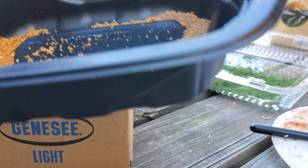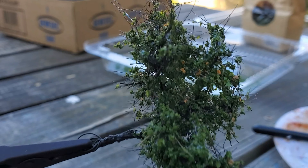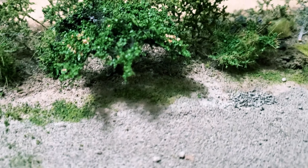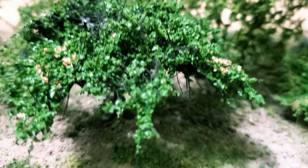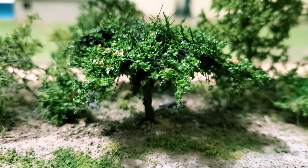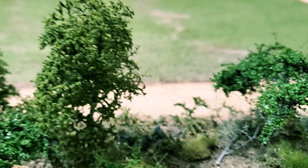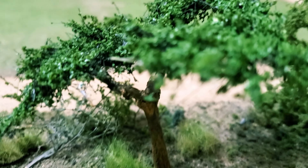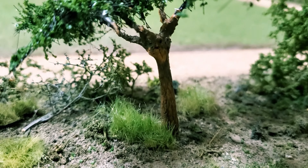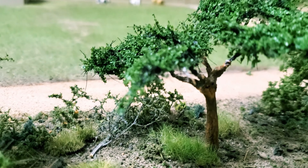Just to break up the solid green a little bit. Let me zoom in on a couple I've already planted — they're surrounded on both sides by super trees, and they blend in pretty well. I like these better. I hope I've shown again what you can achieve with no artistic talent. Sure, they take some time, but there's nothing difficult or stressful about it, and I hope I've inspired y'all to give it a try.